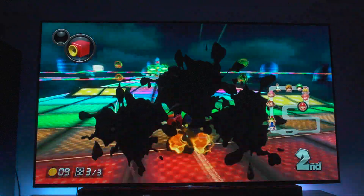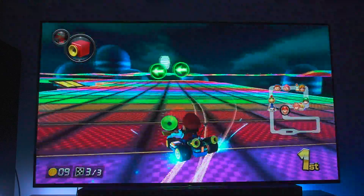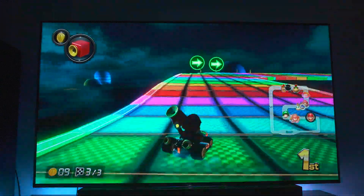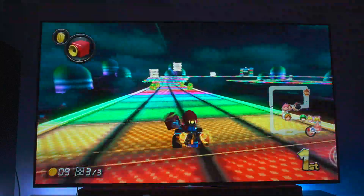This is that classic N64 rainbow road and I love riding on this one. This one's just so sick. I feel like I'm going to get crushed by that thing eventually, but so far I'm just kind of skating by, just drifting, doing what I do.